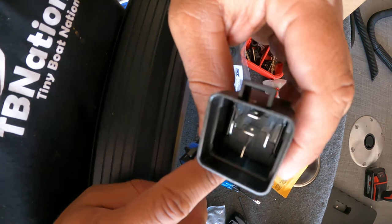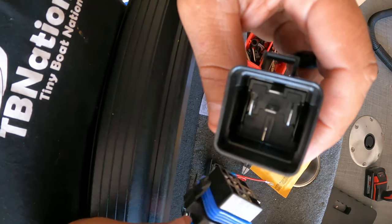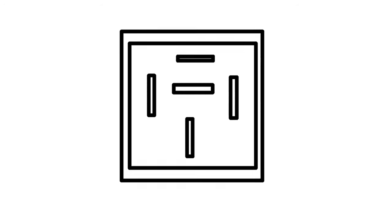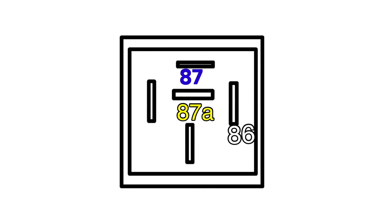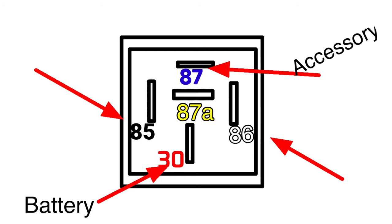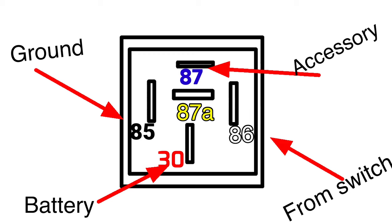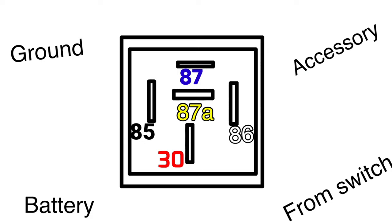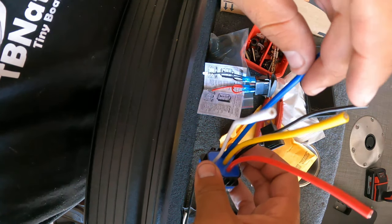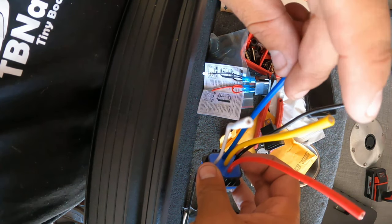Now let's show you how to rig one up. The pins are 30, 86, 85, 87, and 87a, and they line up specifically so you don't get confused. For our purposes we're only using terminals 87, 86, 85, and 30 — we are not using 87a. Pin 30 comes right from the battery into the relay. Pin 87 goes out to the accessory. Pin 86 is a power wire running from your power source through the switch into pin 86, which is what actually powers the relay. Pin 85 is the ground to activate the relay solenoid. We'll cap off 87a with liquid tape so it doesn't touch anything over time.